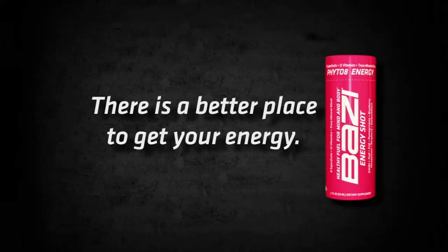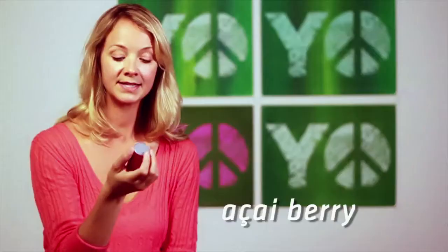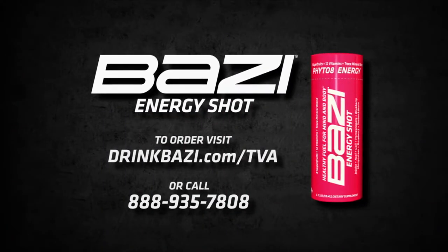Do you know what's in your energy drink? L-Tyrosine. Sanctum gum. Glucarb. Glucuronolactone. That doesn't sound so great — I don't even know what half this stuff is. They always say if you can't pronounce it, you probably shouldn't put it in your body. There is a better place to get your energy. The ingredients in Bozzy: raspberry, blueberry, pomegranate, goji berry, acai berry, sea buckthorn. I'm a label reader. Super fruit-powered energy. Why have energy for hours when you can have energy all day? Drink Bozzy.